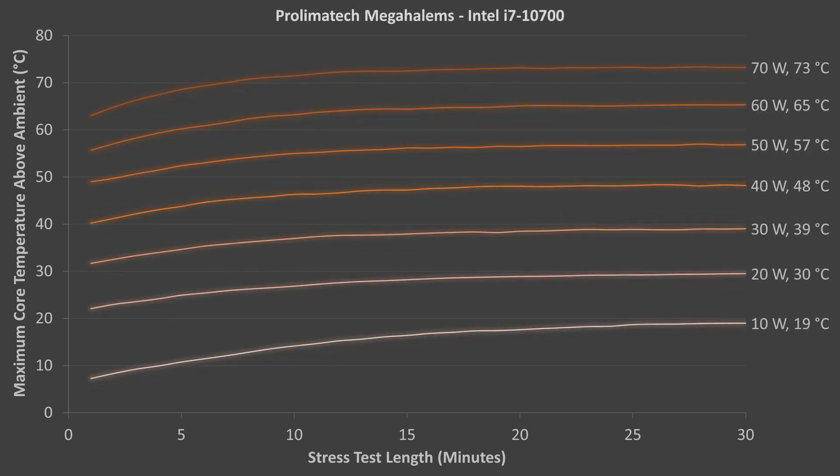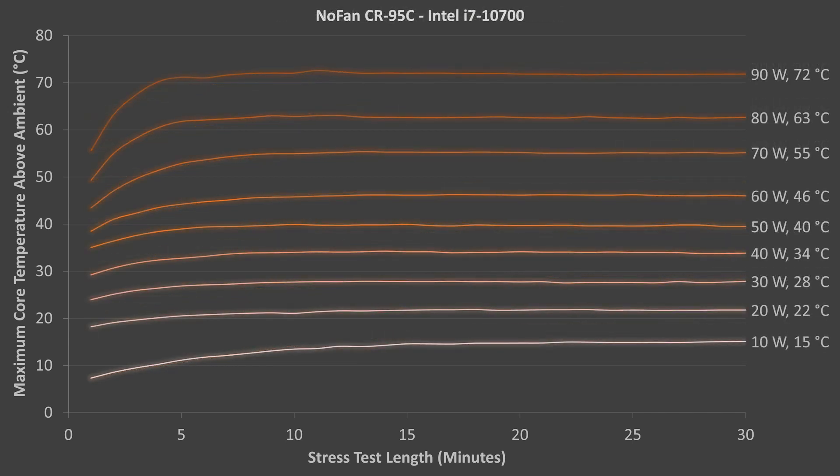So far, each change in coolers brought lower temperatures. Here's where that changed. The Prolimatech Mega Halems barely passed the 70W test, and maximum temperatures increased an average of 9 degrees for every 10W. Finally, the NoFan CR95C yet again proved itself as the leader of the pack. It passed the 90W test, and temperatures increased an average of only 7 degrees for every 10W.